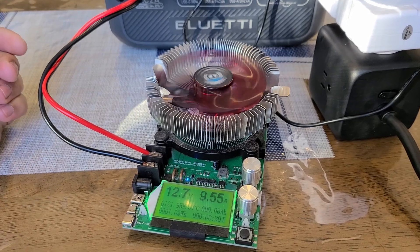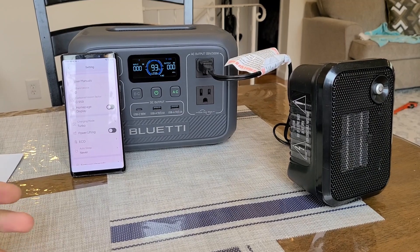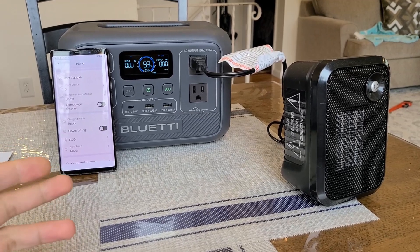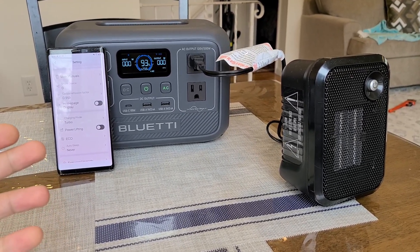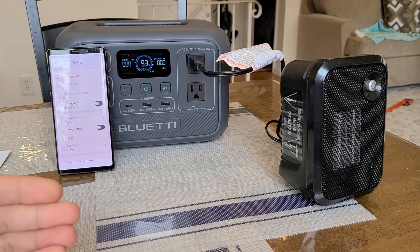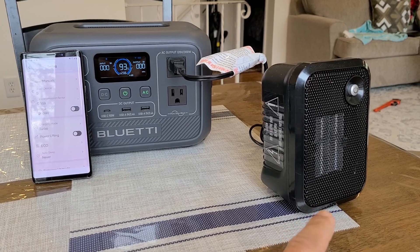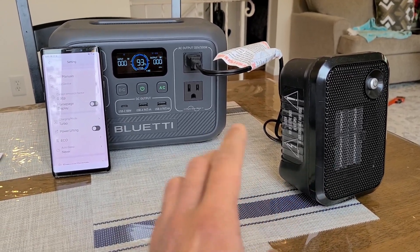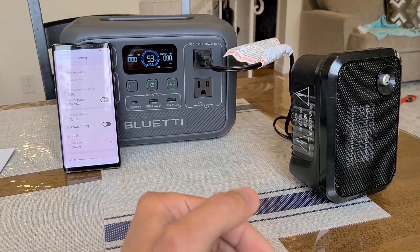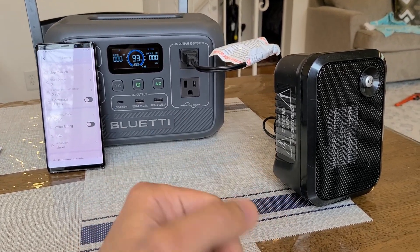Now I'm going to show you power lifting mode. We know the power station can supply 300 watts normally, but with power lifting mode you can technically exceed that. I'm going to power a 500 watt heater — first with power lifting mode off to show the unit automatically shuts down, then turn power lifting mode on and retry the test to see what happens.